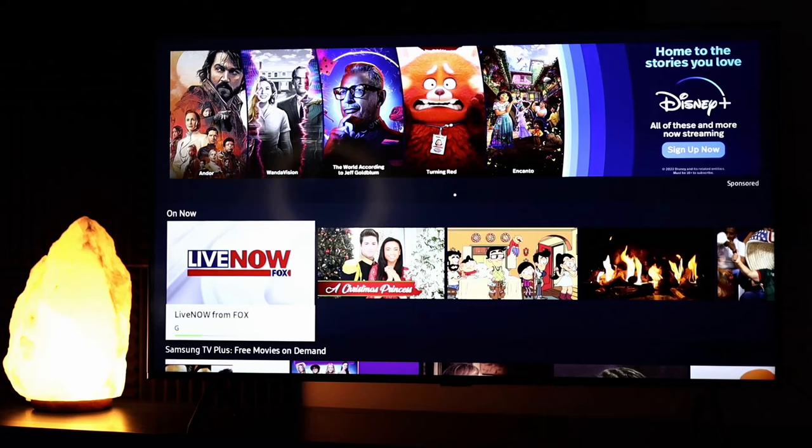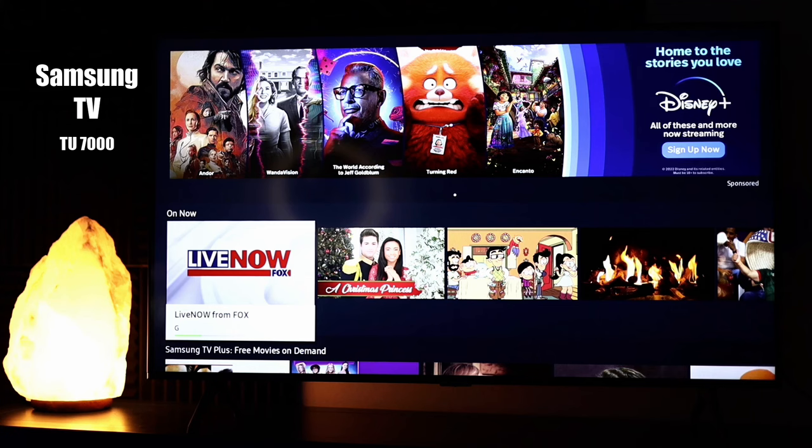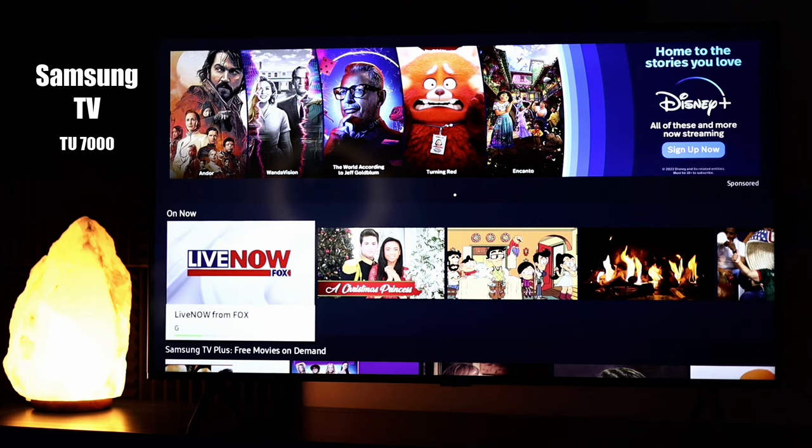Hey guys, this is Trey with Smart Home Starter. Today I wanted to do a quick video on why your Samsung TV might be a little bit dark. My screen is actually not dark, but I wanted to give you a few things to check to see if we can help you solve your problem.